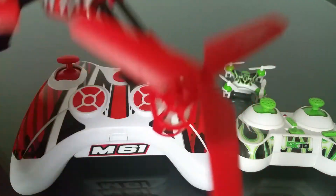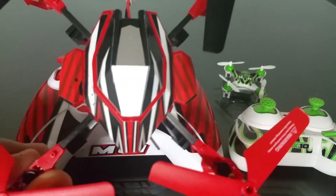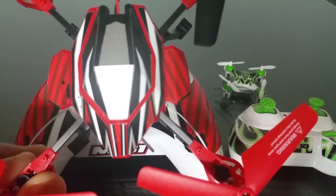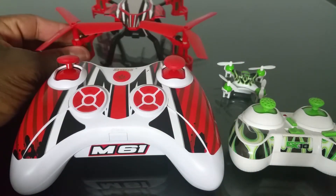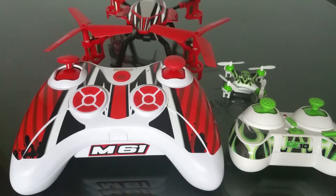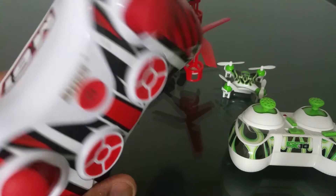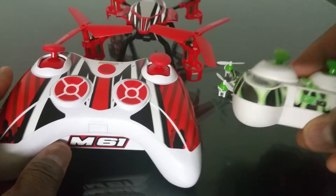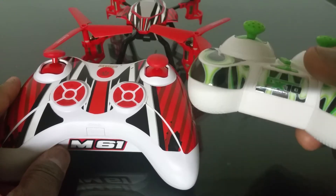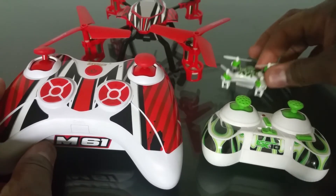This is the M61S version, and this design is called Bolt. It covers the canopy and they have a variety of different designs and colors that you can get. The skinning comes for the transmitter as well — you can see the name on the front and back. The M61 and the Cherson CX-10 have matching transmitters.